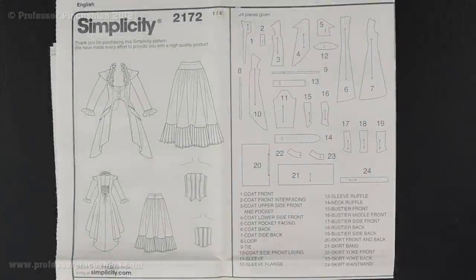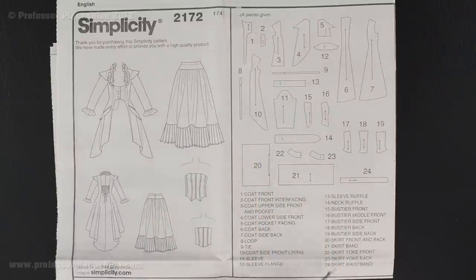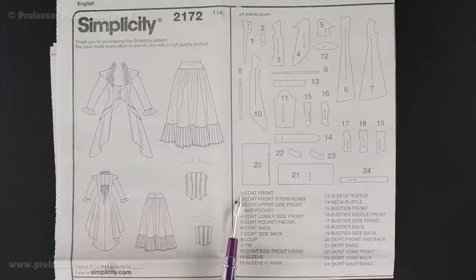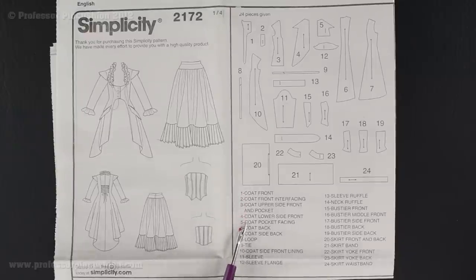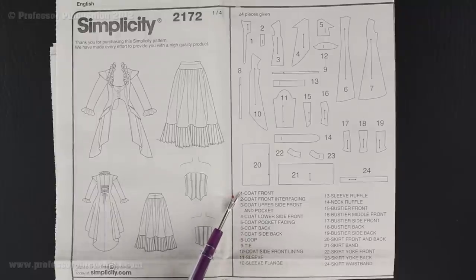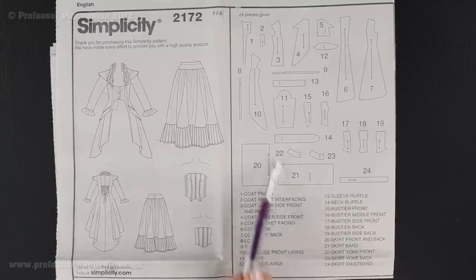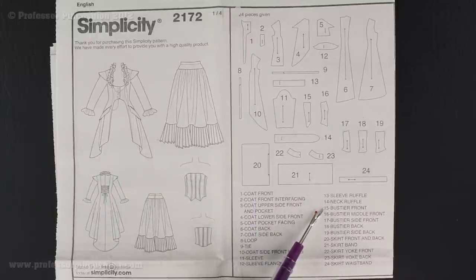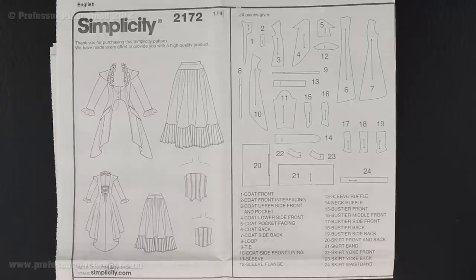Pull out the first page of your directions and you will see the front and back views of the different items we are going to be making, and a diagram which is a breakdown of all the pattern pieces included in this pattern. There will be a number next to each piece. They grouped all the different components together: pieces 1 through 14 are for the coat, pieces 15 through 19 are for the bustier, and pieces 20 through 24 are for the skirt.